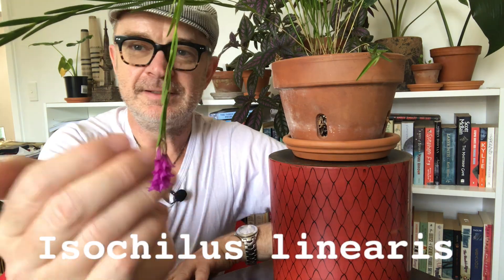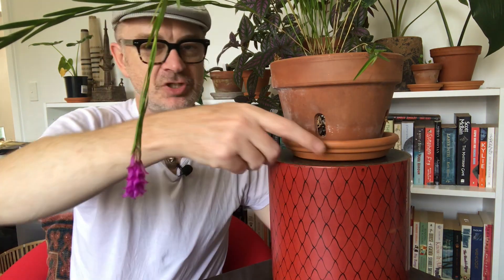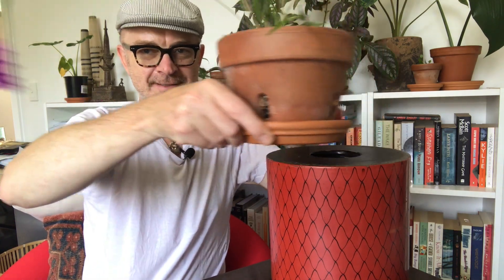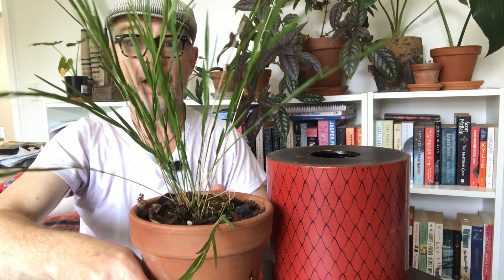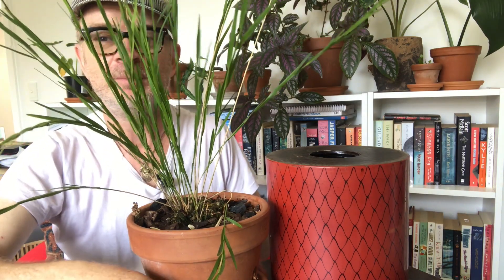Isochilus linearis. Yes, plant lovers, look at that — the most sensational magenta-pink flower. Let me show you a bit more of the plant. As you can see, it is quite grass-like in its habit. But there we are, that's the plant.